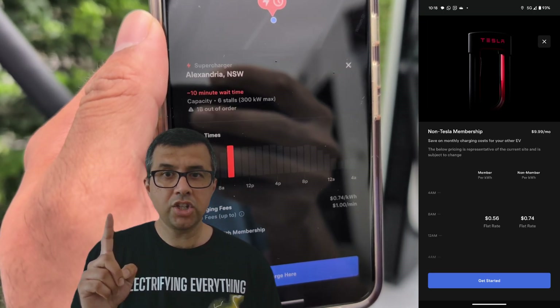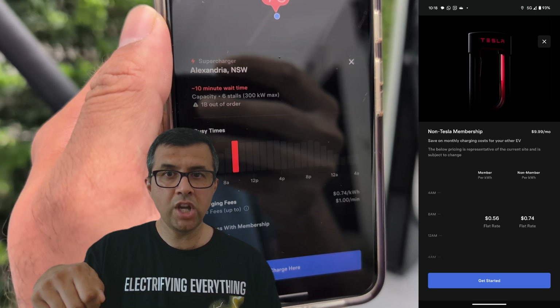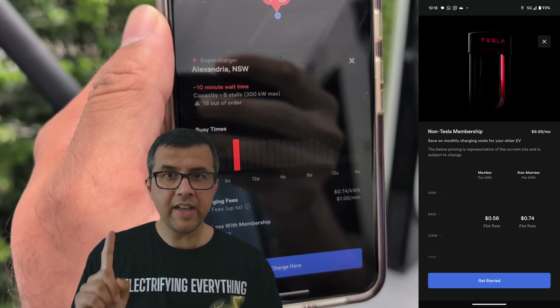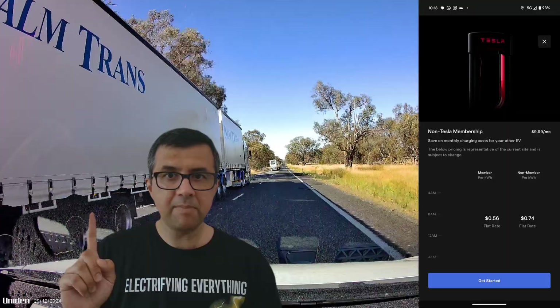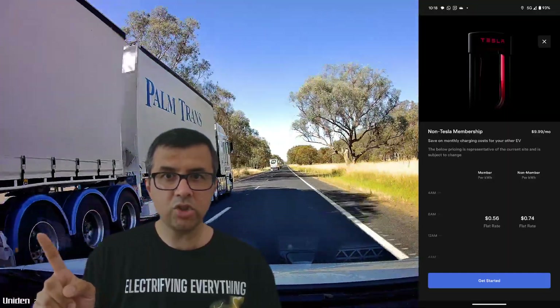There's one catch to using these Tesla superchargers with a tap-and-pay enabled phone, bank, or credit card: you'll have to pay the maximum non-member rate for each kilowatt hour you use.